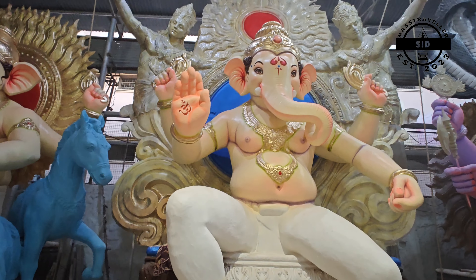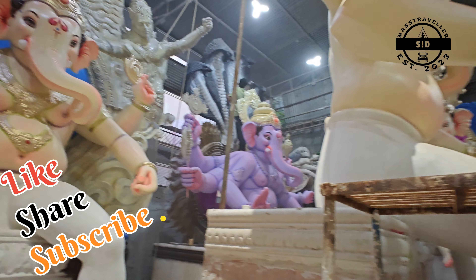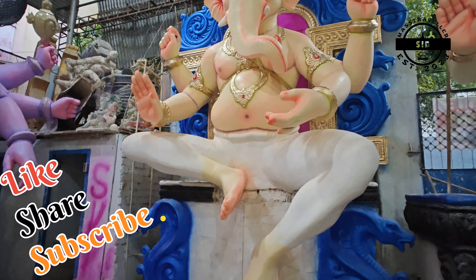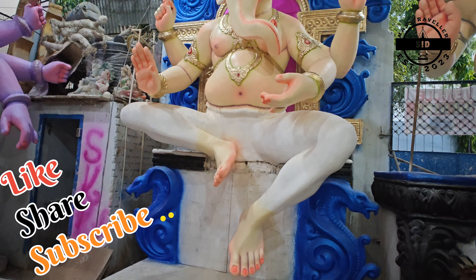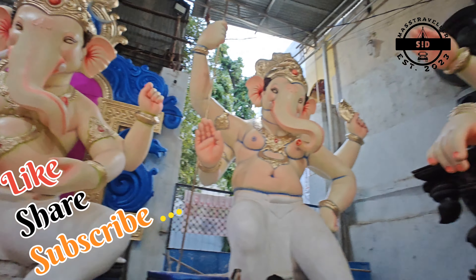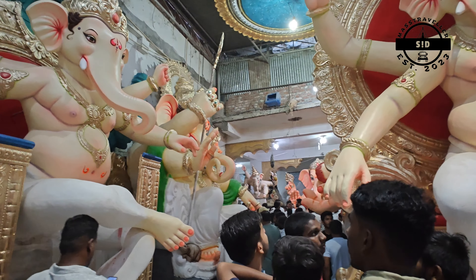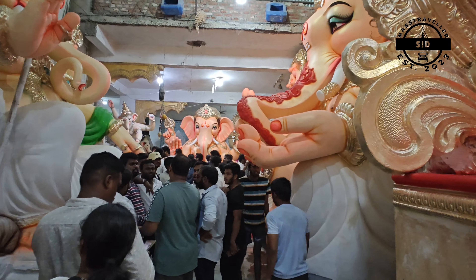Ganeshudu is in a very nice and beautiful sitting position — Maharaja style. This is a different model and Ganeshudu has a different hand position. This is a mix of Mumbai style and Hyderabad style. He is famous and a specialist in Ganeshudu, with a very complex style.